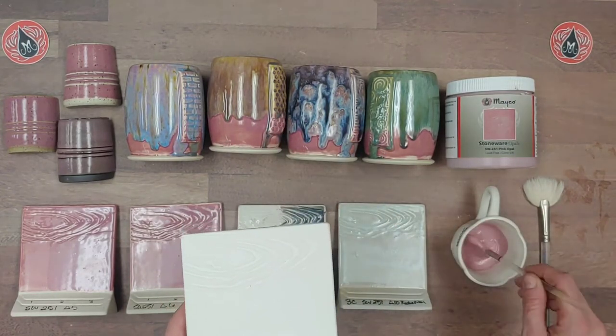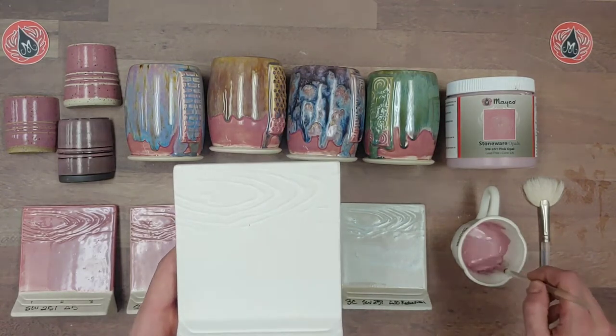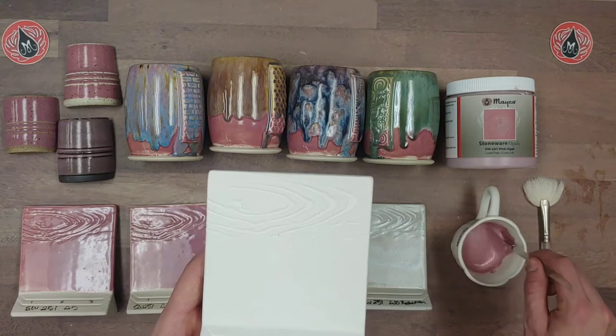These fan brushes are really nice because they plump up and hold glaze very well. When you're applying glaze, think of it as layering on materials rather than just covering the surface.